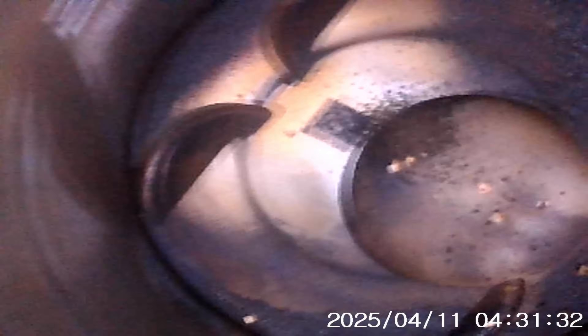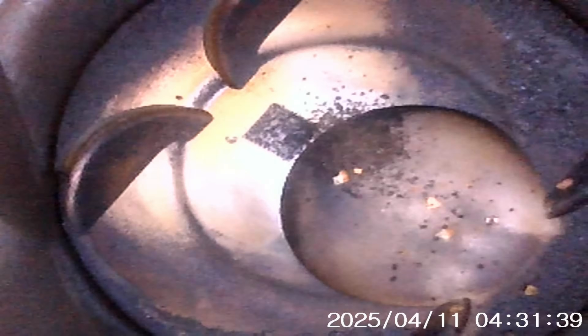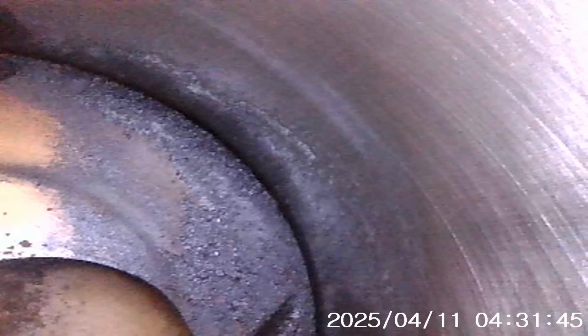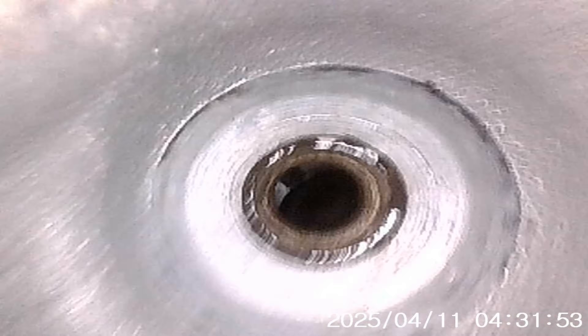Cylinder number two — looks like I knocked some debris down in that one too. Pretty clean. Very clean right here — the fuel bowl. That's from the Amsoil performance improver and upper cylinder lube. That's cylinder two. Looks like cylinder number three.